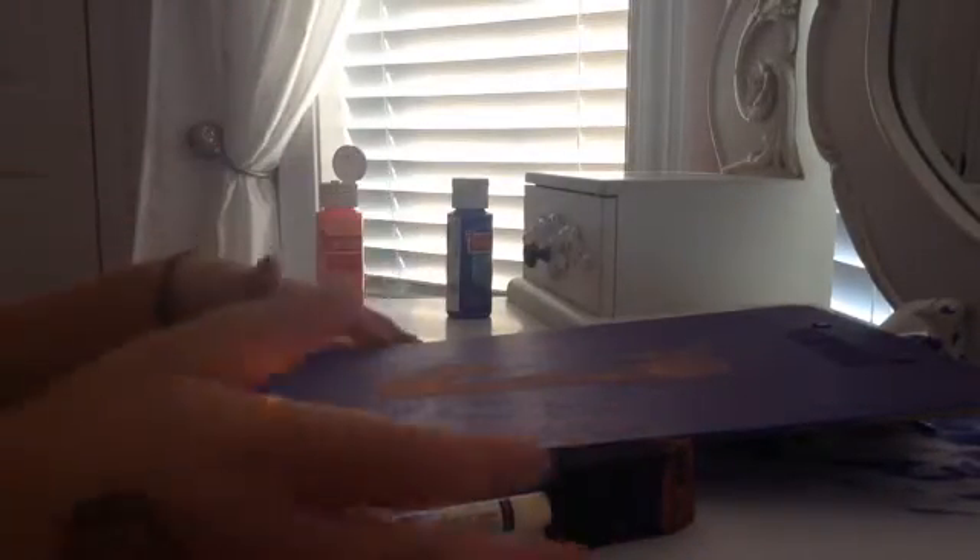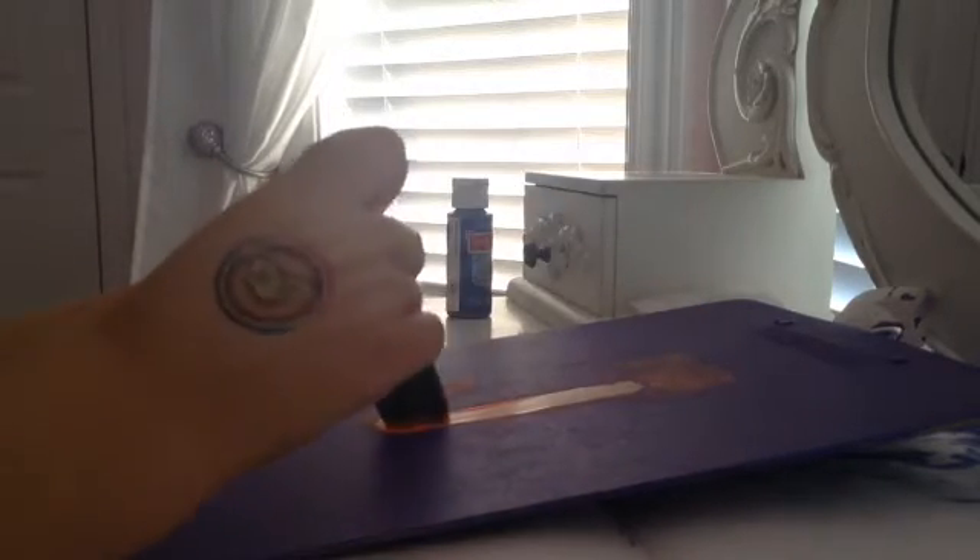My camera actually paused on me because of storage, but it's okay. We're still working on the J. You're probably going to need to do more and more coats with this.